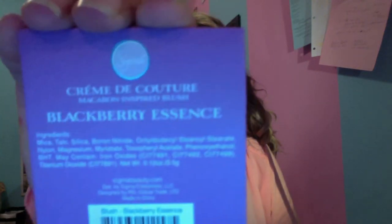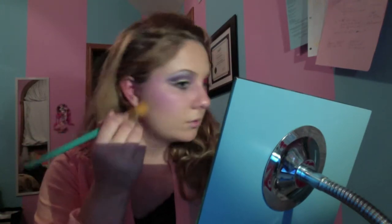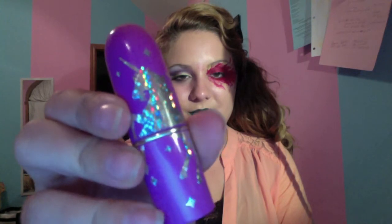Now I'm just making my brows more arched with my Maybelline Clear Brow Gel. Then with my Sigma Creme de Couture Blackberry Essence Blush, I'm putting that on with an angled brush, making it very angled and blending it out, taking it to the apples of my cheeks all the way back into my hairline. Now with my Lime Crime lipstick in the color Serpentina — which is like a dark forest holographic lipstick — I'm putting that on my lips and making my bow very defined. It's a very sultry, beautiful lipstick.